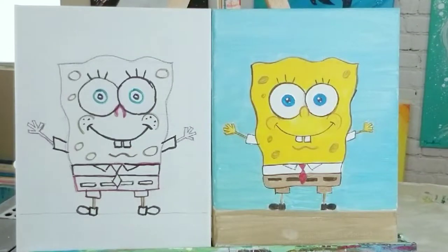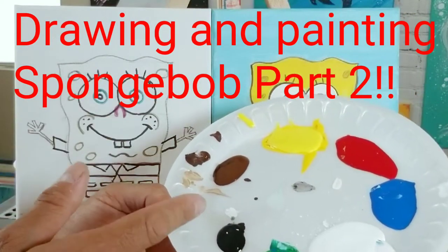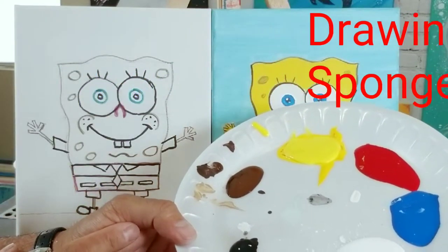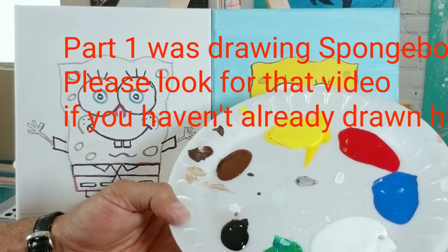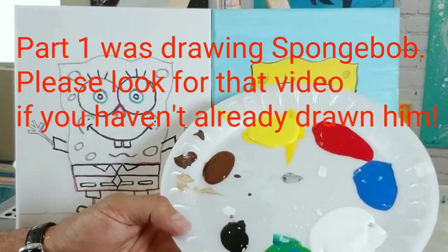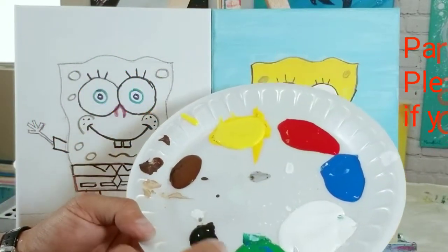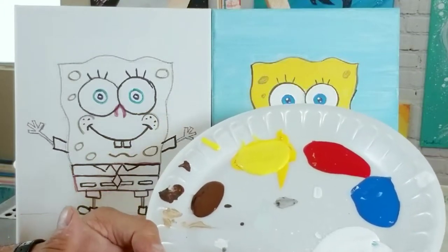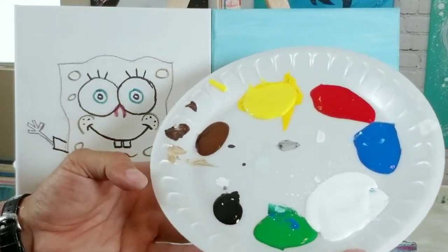Okay everyone, I'm back and we're going to get to painting Mr. SpongeBob. Here's my paint palette — forgive me for being so messy, I was using it earlier and I've got some fresh white paint on it still. I don't feel like wasting paint by creating a new plate. The colors I have are yellow, red, blue, white, green, a little bit of black, and a little bit of brown.